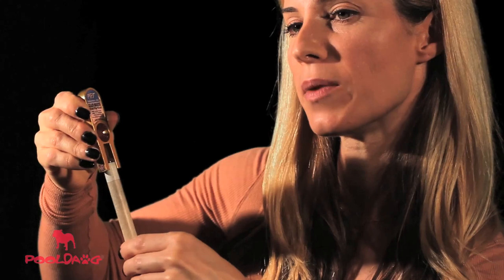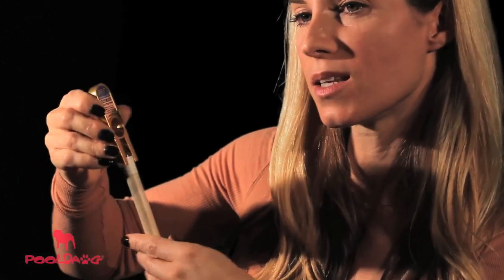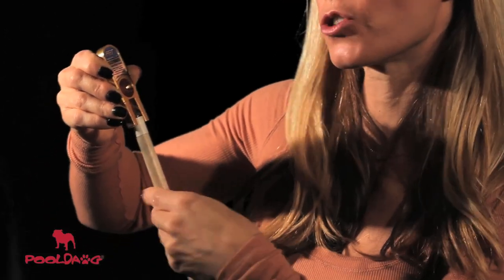The other function of this tool is that it's a burnisher. These two little prongs here will actually fit any size cue, and all you have to do is push down very lightly and twist the cue in the middle. This is going to burnish the sides of the tip and seal it so that you don't have any pieces that stick out, and it'll keep it from mushrooming.